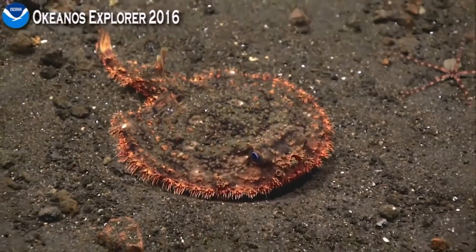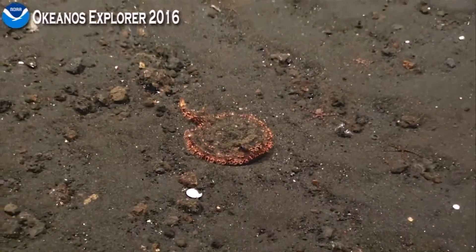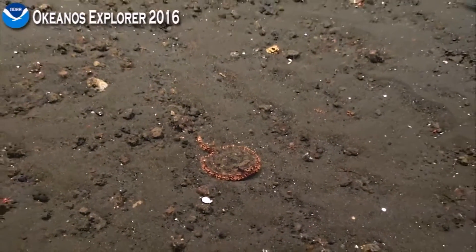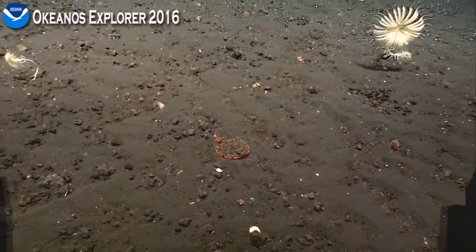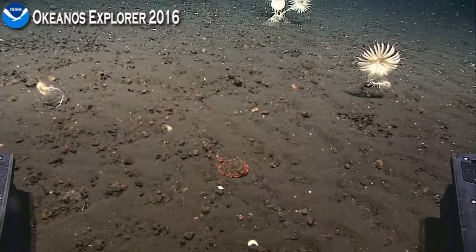Honestly I thought that was some sediment that had gotten up its nose. There's also an ophiuroid to the right, what looks like a piece of a nautilus shell perhaps in front, and crinoids all around.